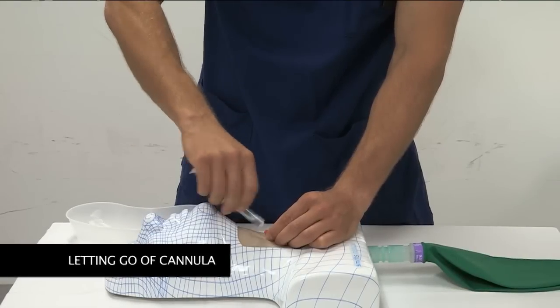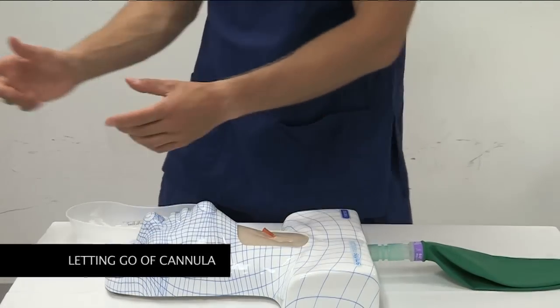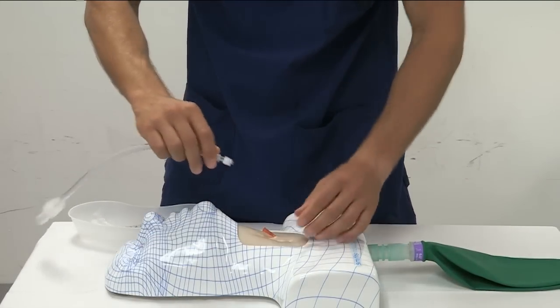When attaching a jet oxygenation device, the cannula should be manually fixated at all times.